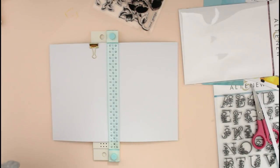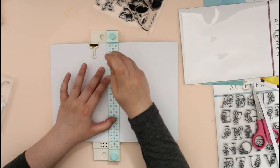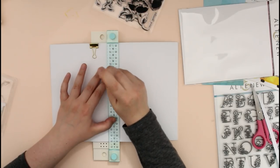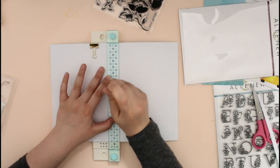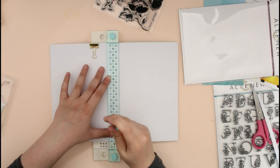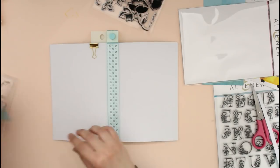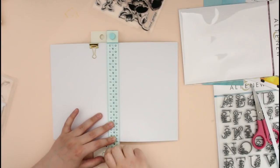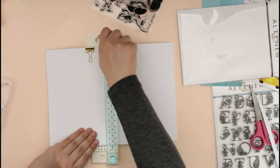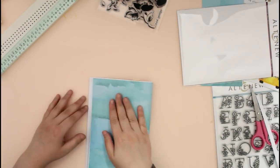You can do your book binding in so many different ways — you can just use some staples, or you can just leave it as is even. But for my notebook I decided to use my handy book binding tool, and I am going to do some saddle stitching. I believe it's called saddle stitching — I'm not entirely sure, I'm not great with these terms.